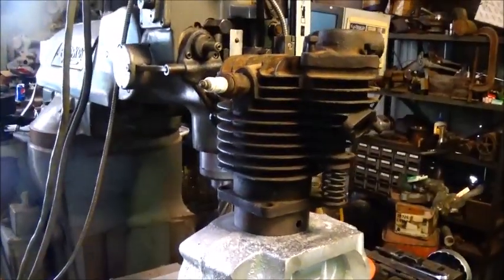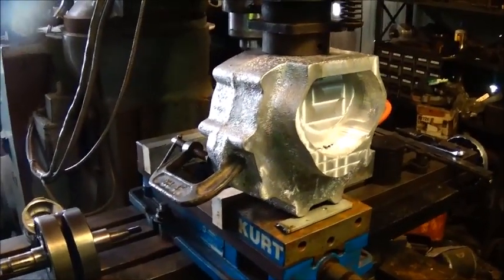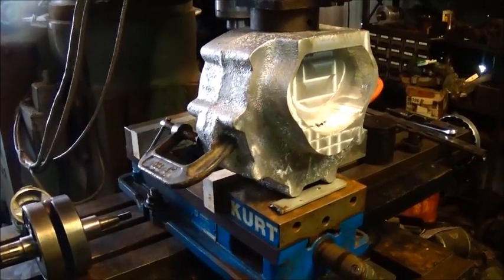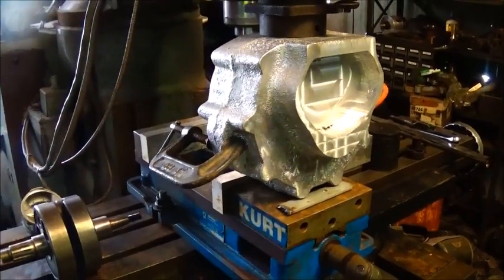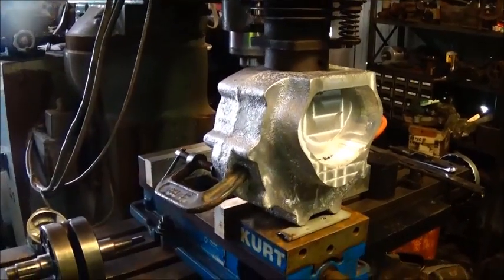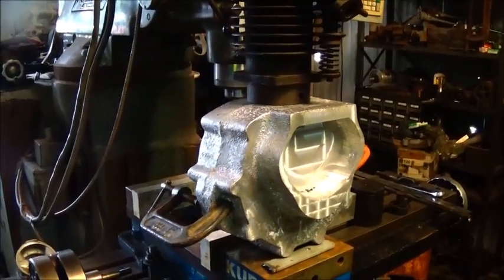Hey folks, Jonathan here. I wanted to go ahead and do another video on this engine — this will be Part Two. The main thing is I want to explain to everybody what we're doing here because I didn't put it in the last video. This is going to be a series of videos. The last one will be Part One, we'll make this Part Two, and then we'll move on with it, so when it's in a playlist somebody watches it they'll understand what's going on.